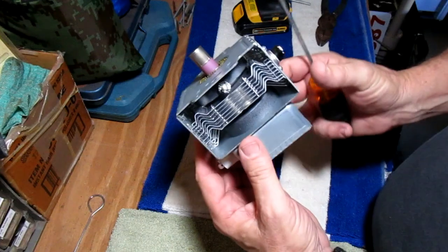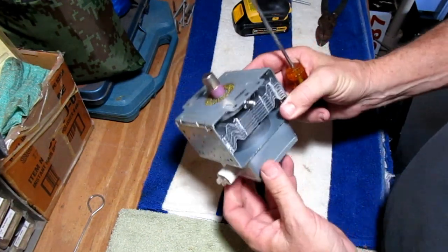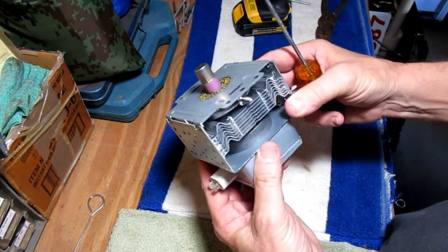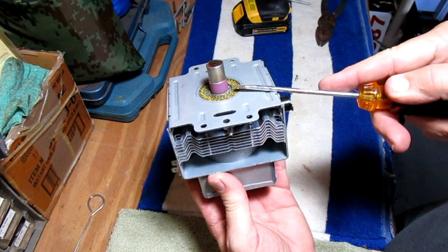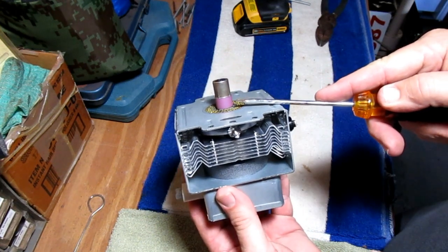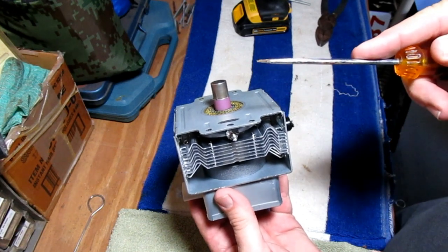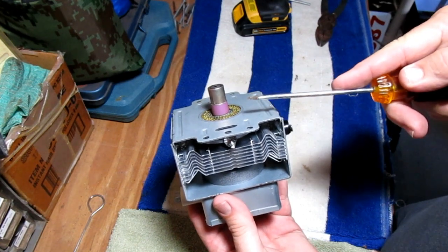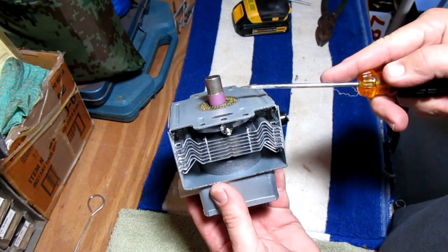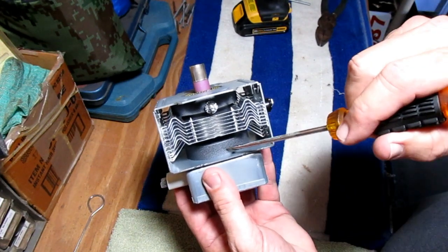We've got our magnetron out of the microwave oven and it's pretty safe now — no voltage or anything else. But there are a couple of things you really have to look out for. Those insulators are pink, and you don't want to crush them up, because if you get airborne dust from the insulator in your lungs, that can cause some really bad stuff. There's one insulator there and another one all the way down here.